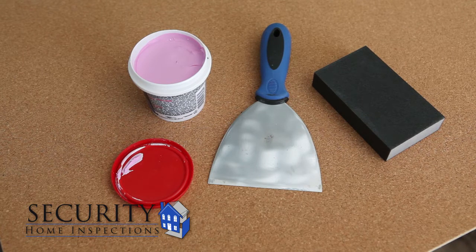When purchasing your spackle, the guide to follow is: the smaller the hole, the lighter weight the spackle needs to be.